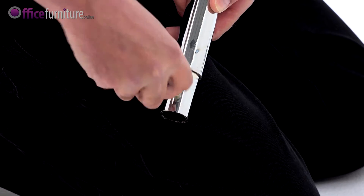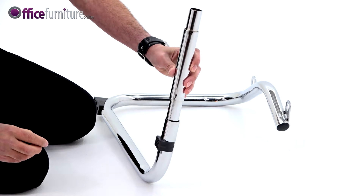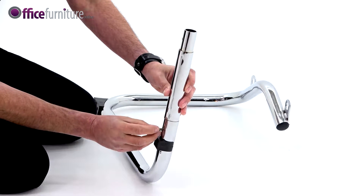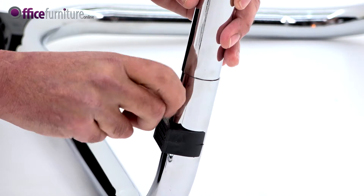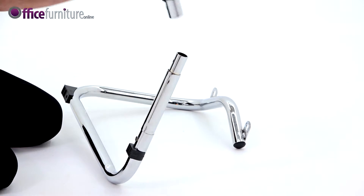You will need a Phillips screwdriver to remove some of the bolts. To start, take the three parts of the base and assemble like this, making sure the four lugs are pointing inwards. Insert the two countersunk bolts and tighten them up.